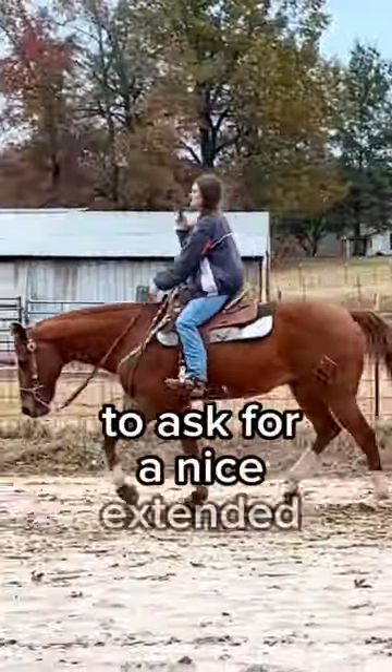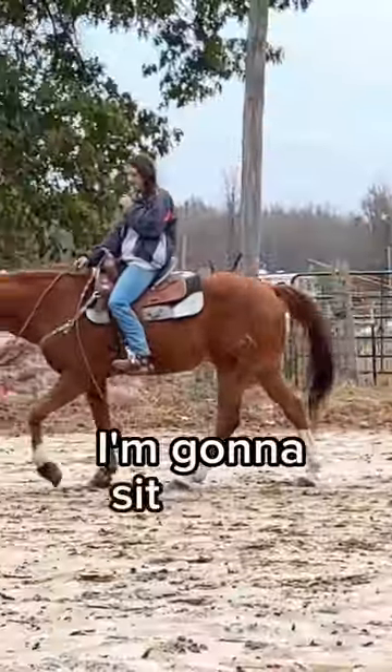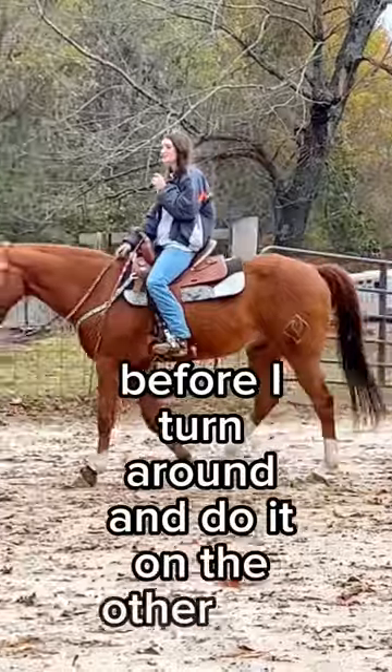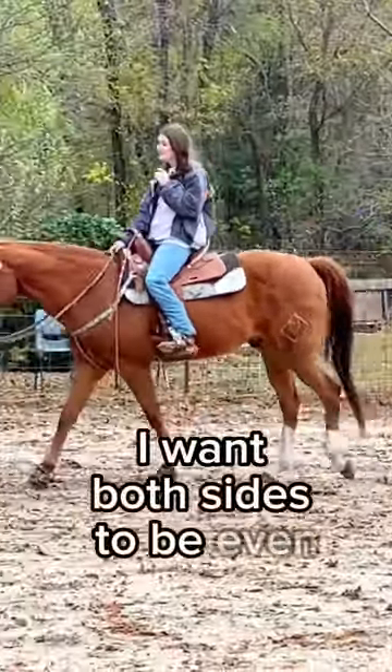To ask for a nice extended long trot, I'm going to sit, ask for the walk, and let him catch his breath a little bit before I turn around and do it on the other side. I want both sides to be even.